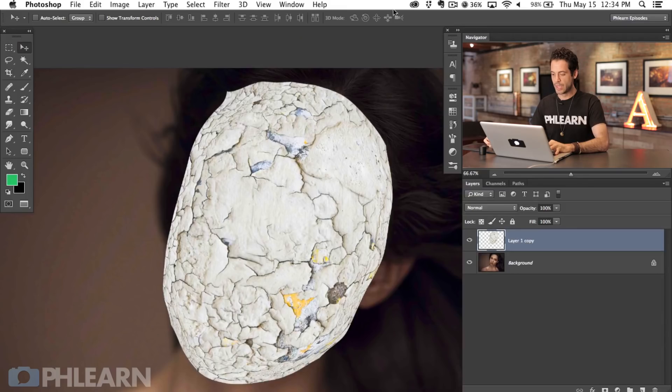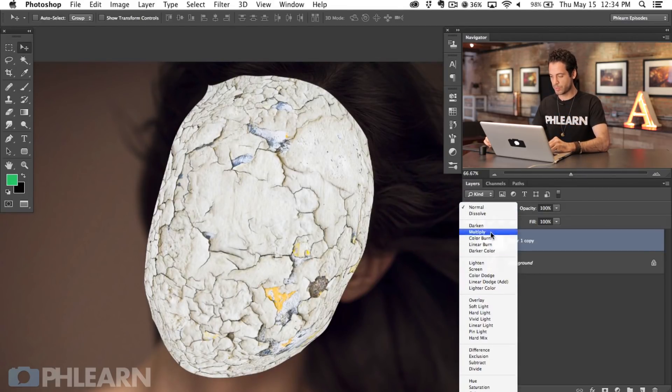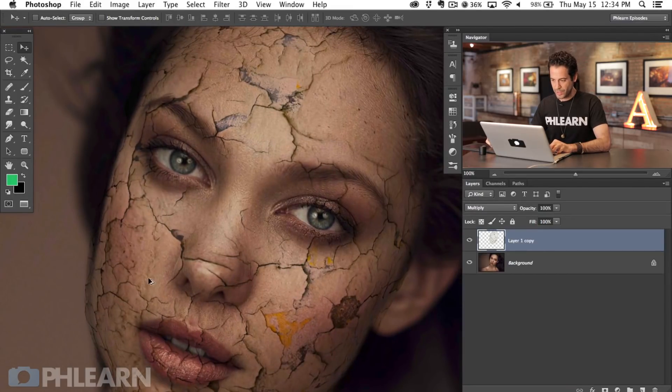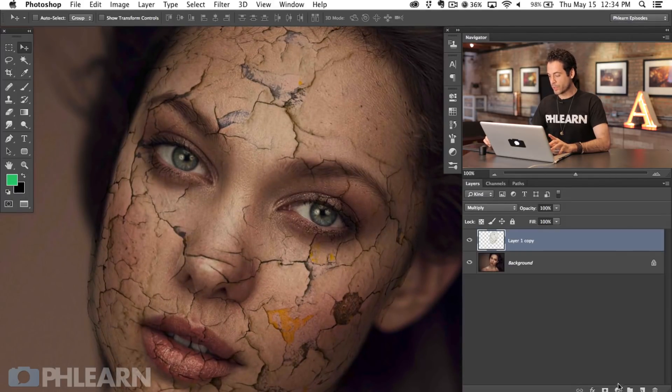So we've done getting the texture in place, warping it, and using the Liquify tool. Now we're going to do the first steps on blending. What we want to do is get rid of the white area because I really only want the dark area visible on our subject's face. You can use a bunch of different blending modes to get that effect. Blending modes such as Multiply basically make the lighter areas invisible, so only the darker area is visible. That's a pretty good start, but we've got some yellow and weird green that's not really looking great — it doesn't look like it belongs on our skin.